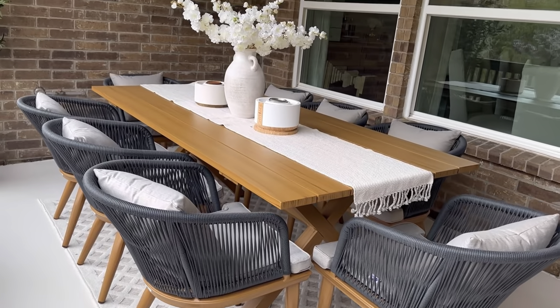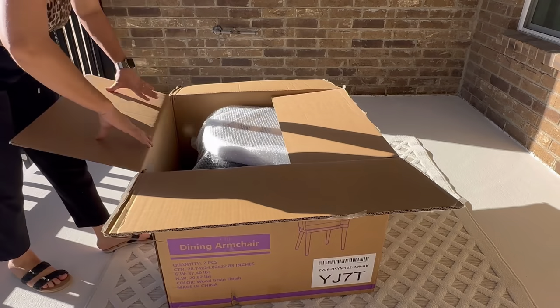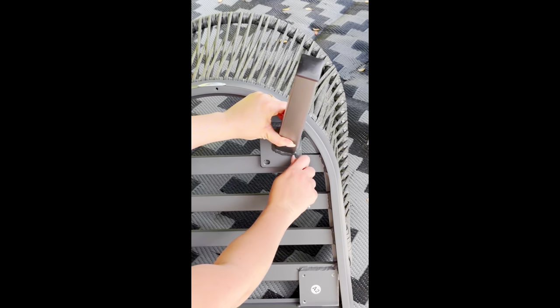This table and chairs are suitable for outdoor and indoor. Today I'm going to share my dining set from Purple Leaf. It is easy to assemble — it didn't take me long to install the chair.